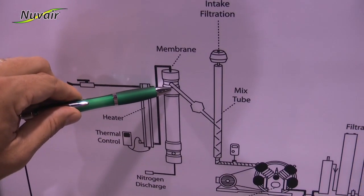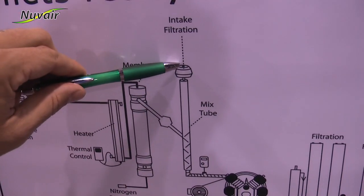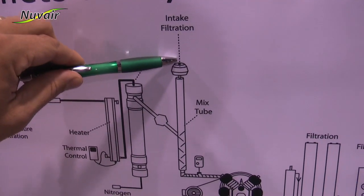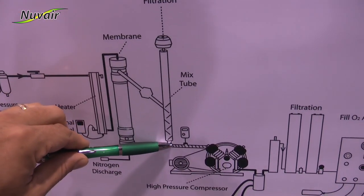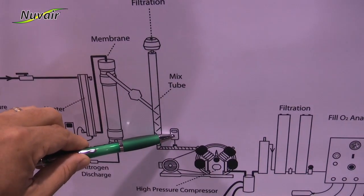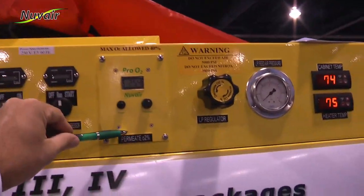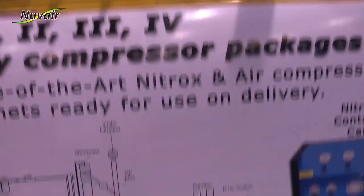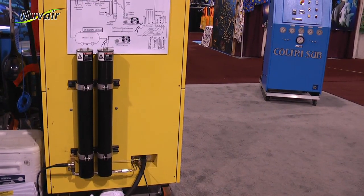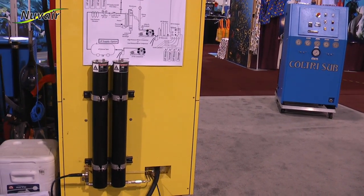The nitrox comes out of this port on the membrane into your mixing tube. Air from the atmosphere is mixed through here, and then the air comes by your sensor here, which is read on your permeate O2 analyzer located here. Then it goes into your high pressure compressor, through your high pressure filtration located on the side of your Voyager 2, 3, or 4.